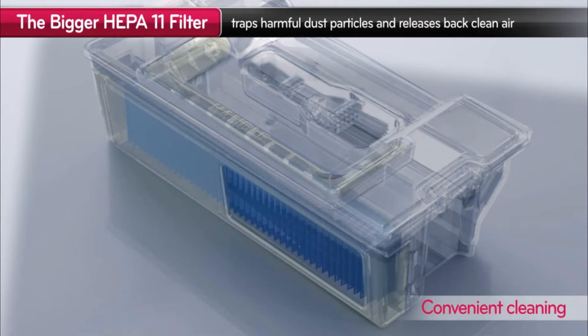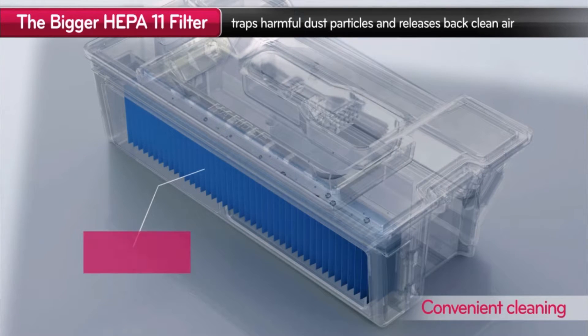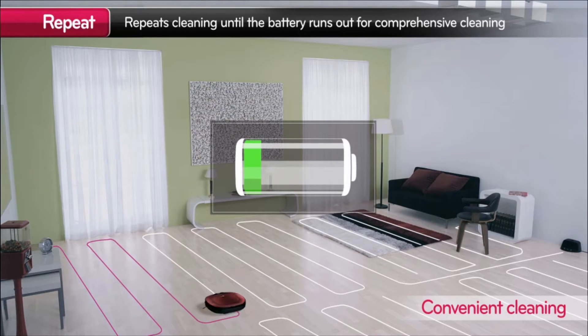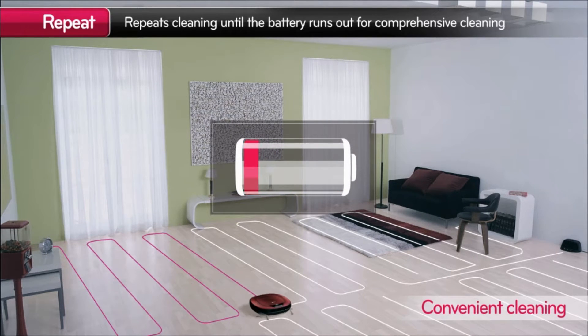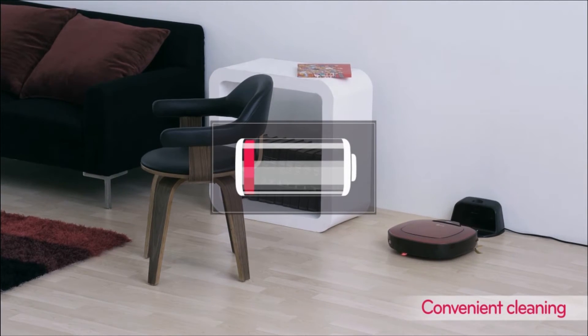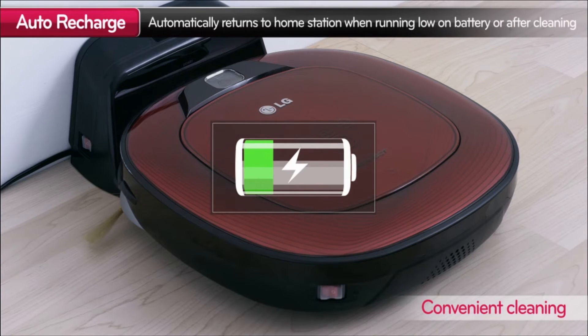LG HomeBot's HEPA filter traps harmful dust and releases clean air. With cleaning, you can switch to Repeat Mode and HomeBot will keep cleaning the house until the battery runs out. And when the battery runs out, it will automatically return to the home station to recharge.